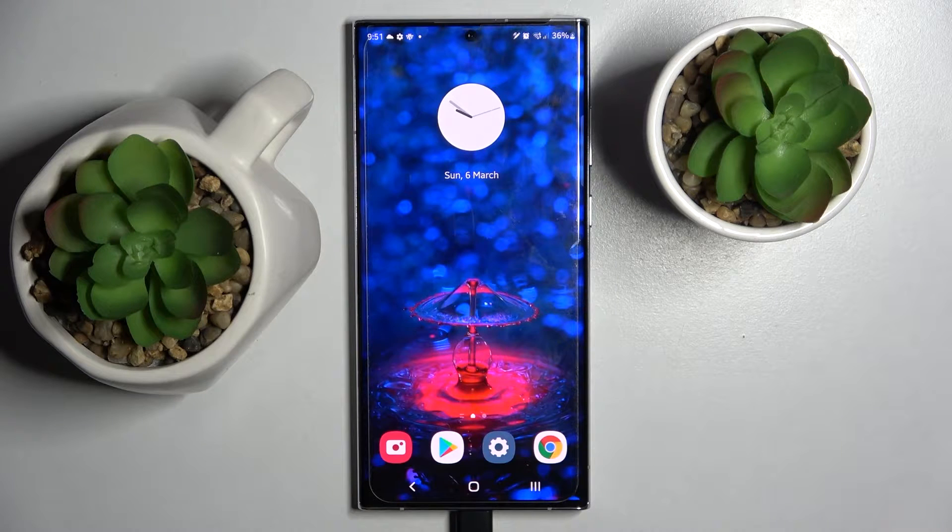Hi! In front of me is Samsung Galaxy S22 Ultra and today I would like to show you how you can download and apply Rosemary font on this device.